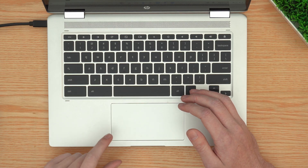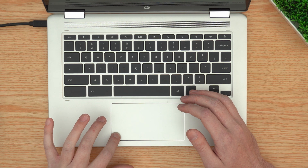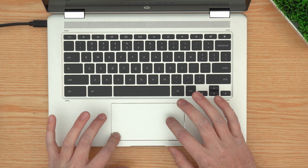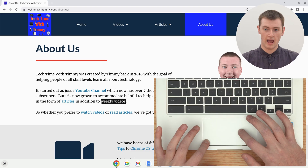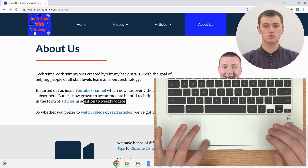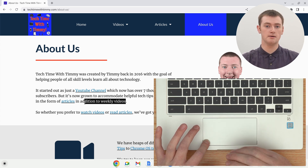On your trackpad, click and hold down in the bottom left-hand corner with one finger like that. And then, while you're still holding down, with a different finger, probably from your other hand, slide across the trackpad. And, as you'll see on the screen, as your cursor drags across the text, the text will become highlighted.